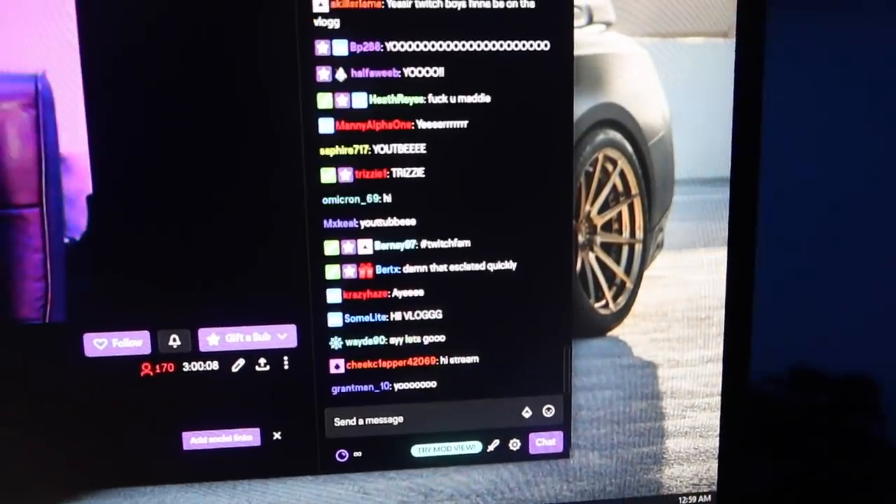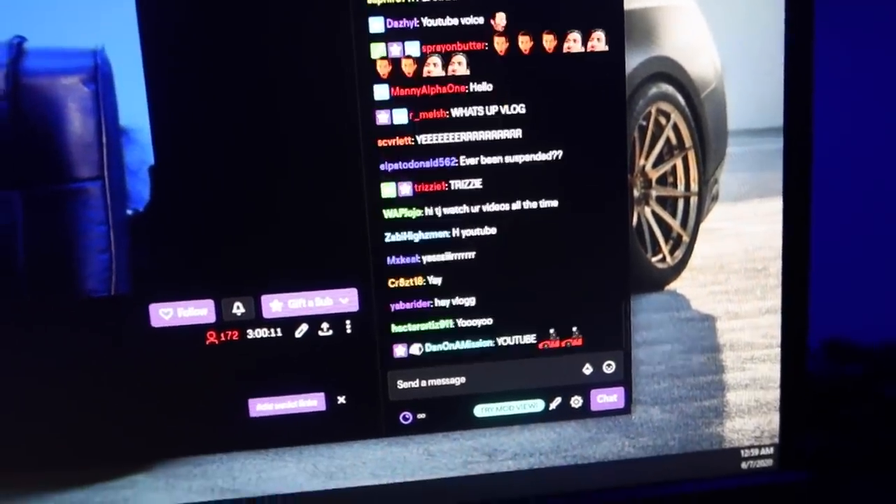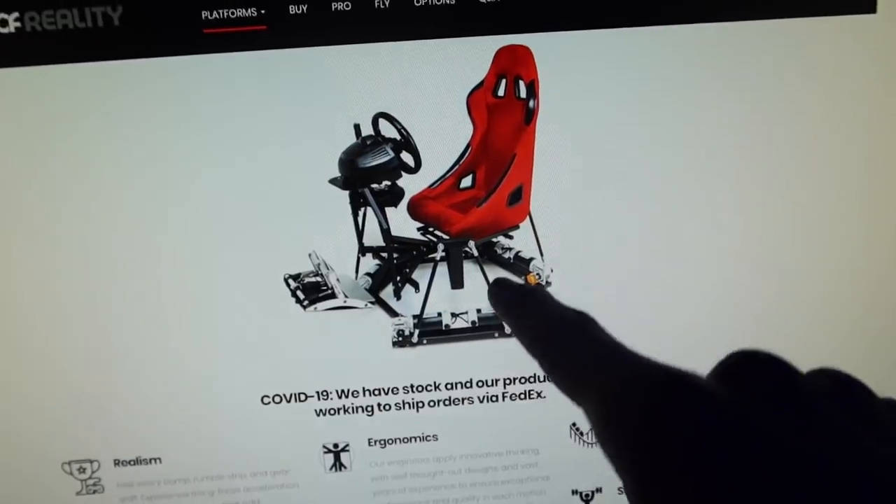I've been doing just chatting for like an hour now and everyone's loving it, but it's now hit 1 a.m. and we need to get to bed. Look at this sim we're about to order — placing the orders now. Once we get all the stuff we're going to do a full install build on everything, but the motion simulator is about a month out, and all of Fanatec's stuff is some of it backorder for three months. Unfortunately we're probably not going to be able to build our sim setup for months because we have to wait for everything to come in. But it is coming and that's what's important.